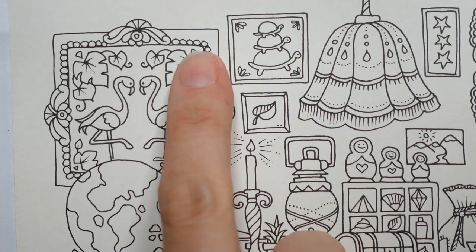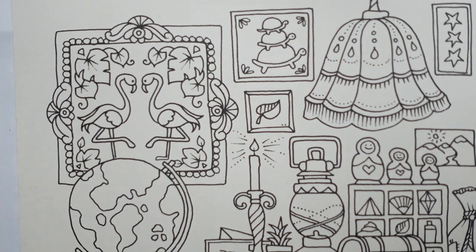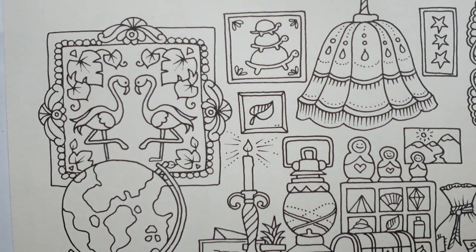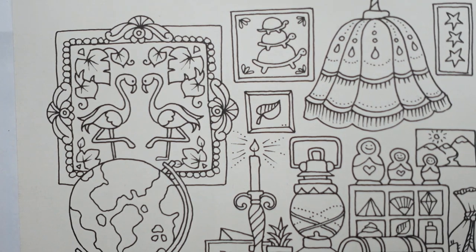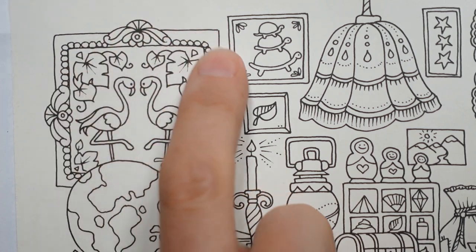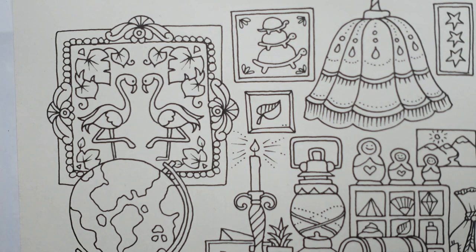Hi everyone, today we're going to be having a go at this. This is from Ivy and Inky Butterfly — it's the Wonder Room. I've had a request to colour in some of the pictures or paintings in the room, and I thought this would be a really good one to choose. Not for me because it's hard, but you might want some guidance on all this intricacy going on in the picture. So I've got my Polychromos pencils out ready and we shall have a go.